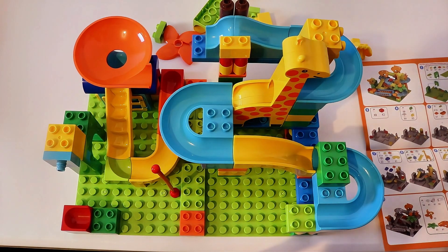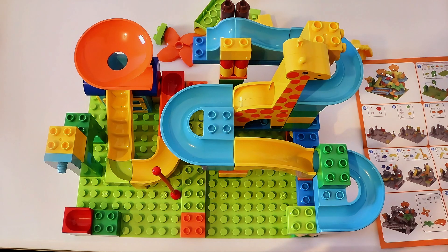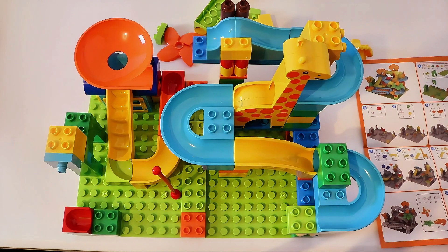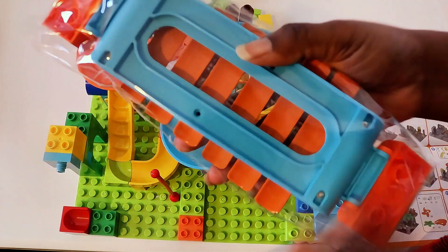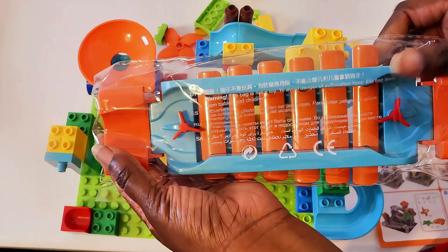I wanted to stop right here because I'm about to open a really cool piece. Do you like where we are so far? Isn't that cool? Look at all the slides — it's amazing! So we're opening our xylophone — a really special piece.